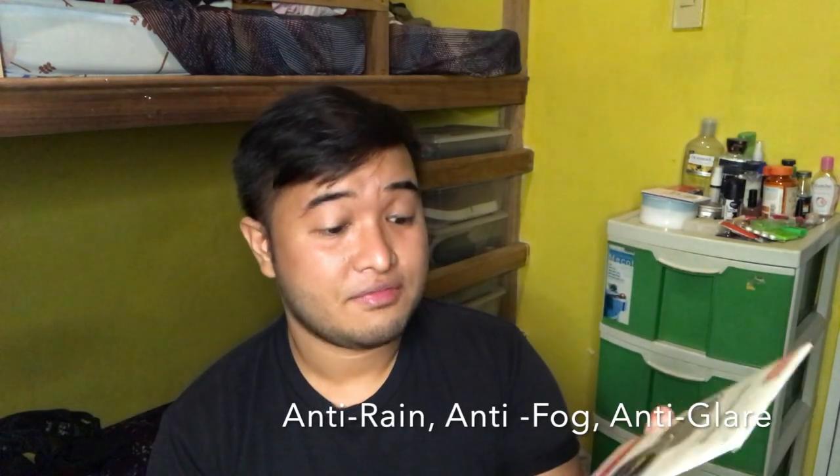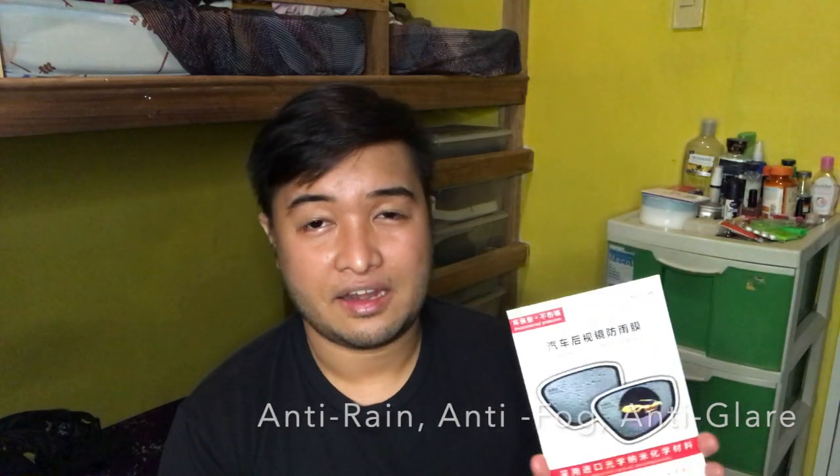The purpose of this is anti-rain, anti-fog, and anti-glare. Because I noticed, especially on rainy days, the side mirrors — I don't see those who are behind me while I was driving. So I saw this and I bought it. I bought it from Bose Car Accessories. And this is 68 pesos.